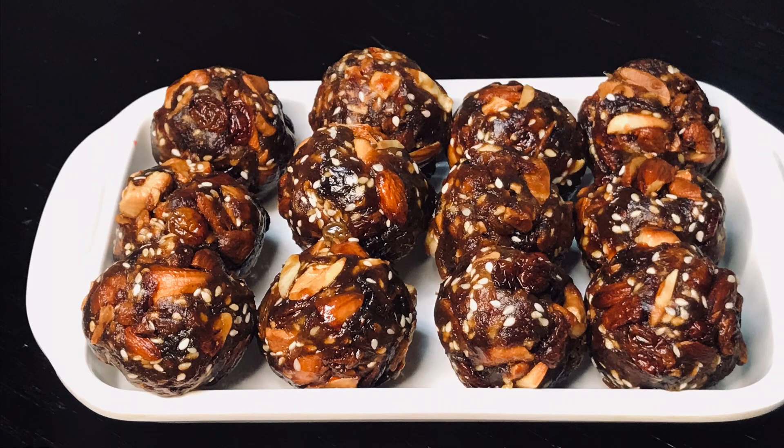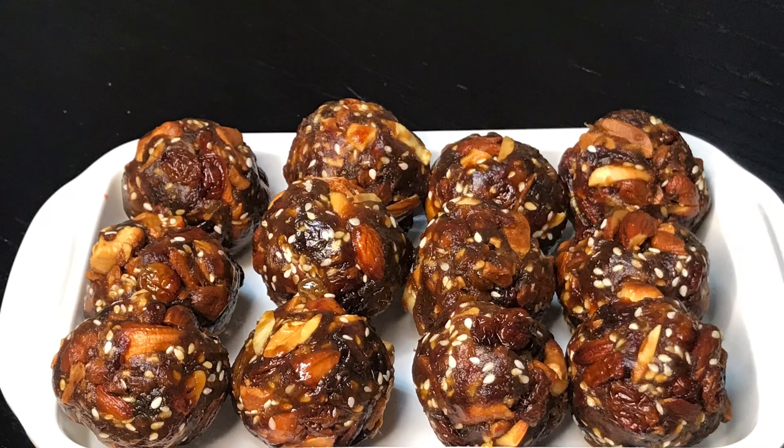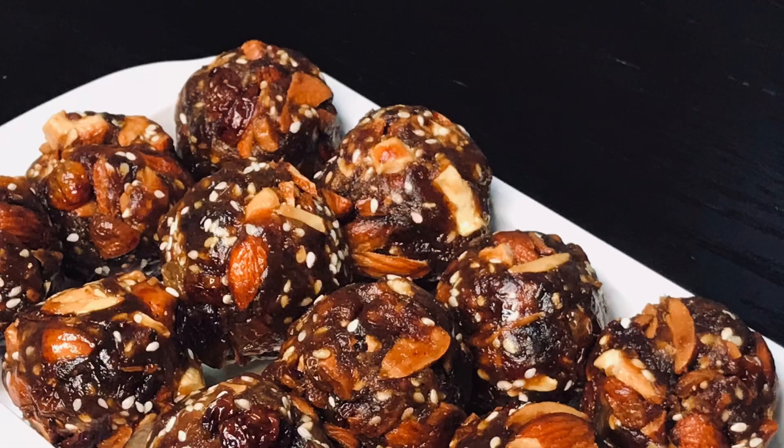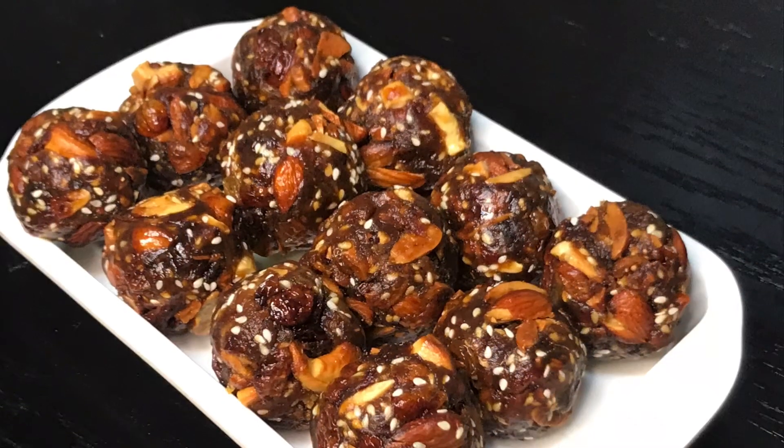Hello! Welcome back! We are going to eat healthy food. We are going to eat good food. Let's eat good food. Let's take a look.